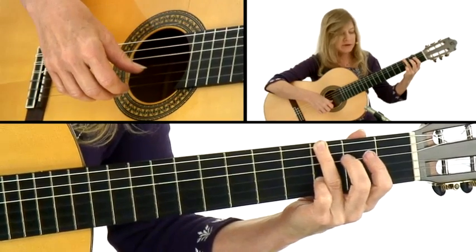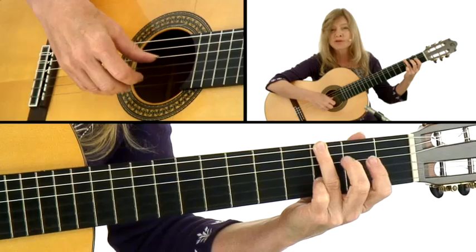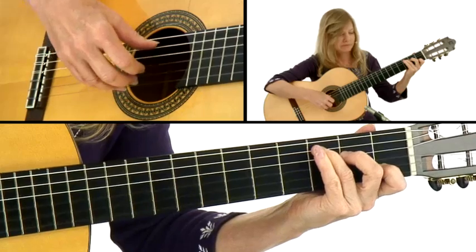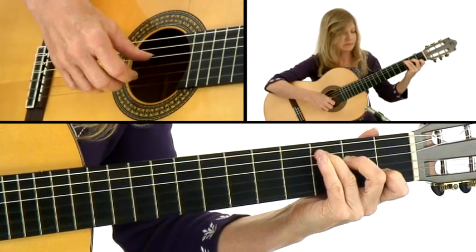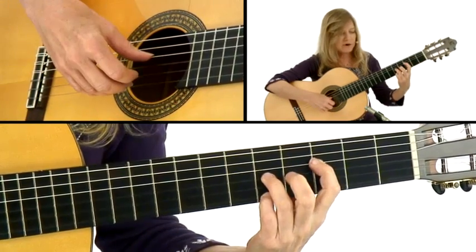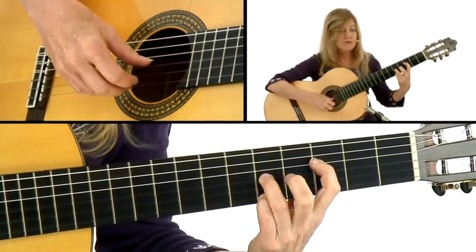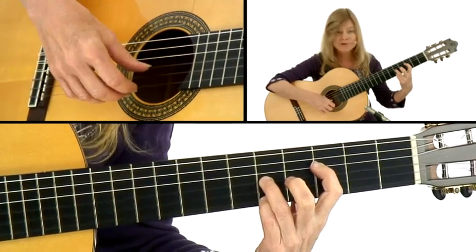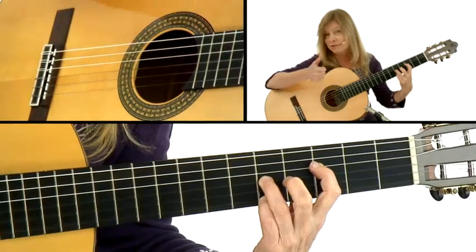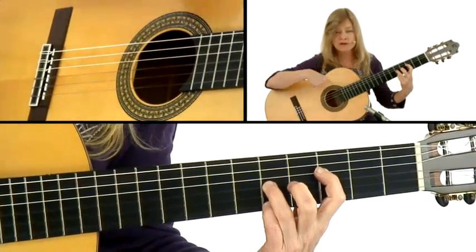That can be fingered a couple of different ways since you have some flexibility. Just as long as you can keep those bass notes down and get to that C sharp note in the melody. Add the pinky — everything's right there for you. Now here's that F chord, a very nice chord when you're fingerpicking. Just slide that pinky up and drop into our new favorite F position.